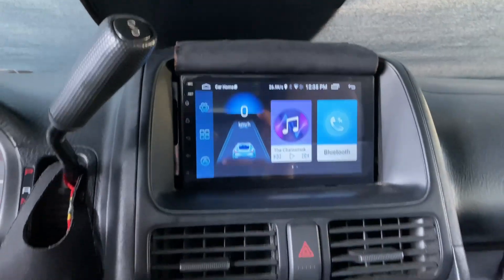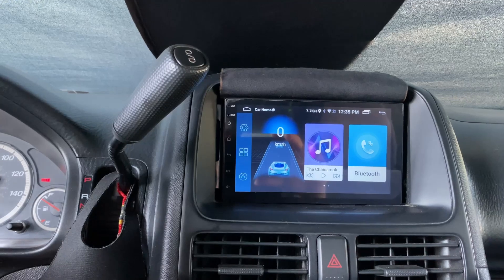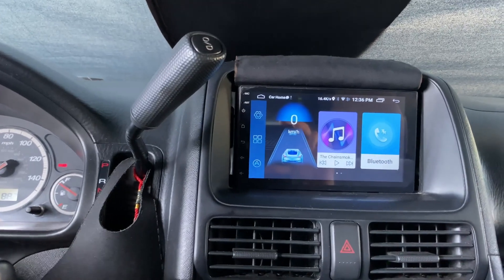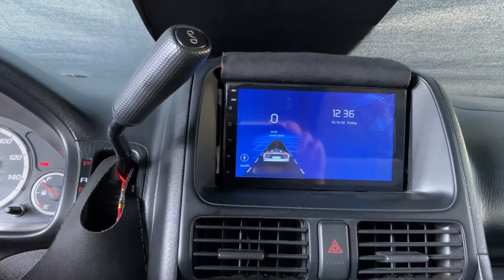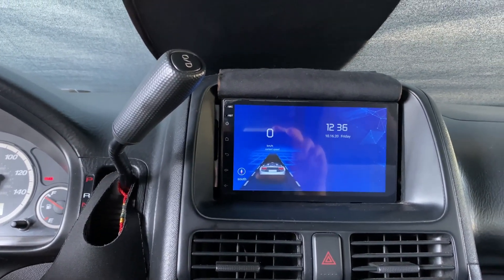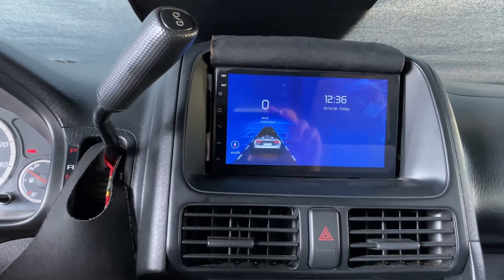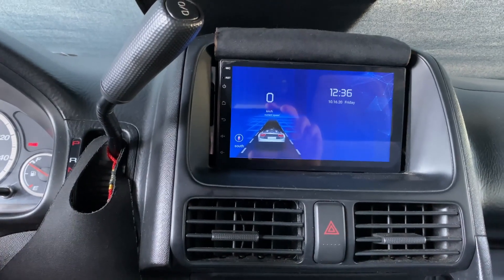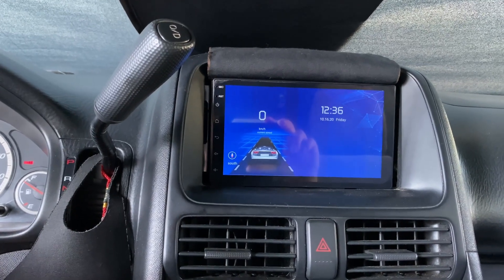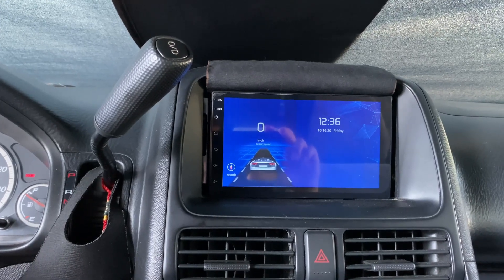My main downside is that I really just bought this to use as a very basic stereo, mainly because the factory one that comes in the car doesn't have Bluetooth. I upgraded thinking it would be useful with Bluetooth and navigation for cheap, but the Bluetooth has been cutting out on me sometimes or just randomly turning off by itself.